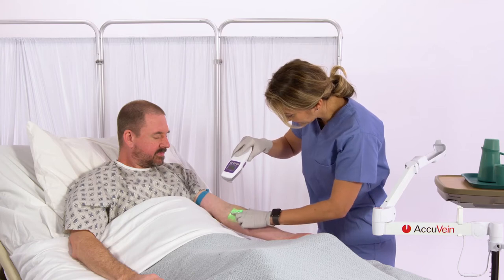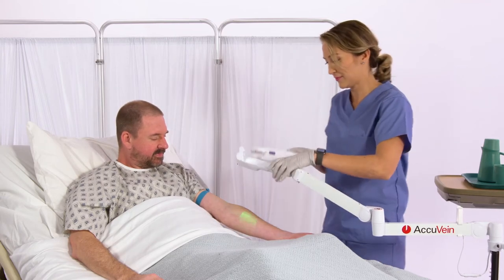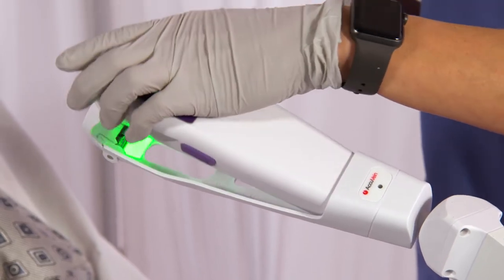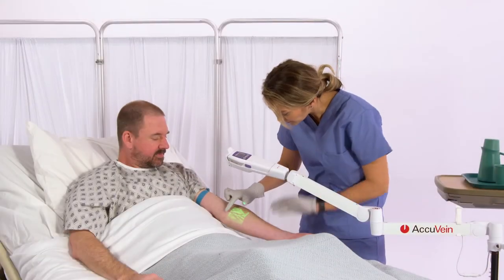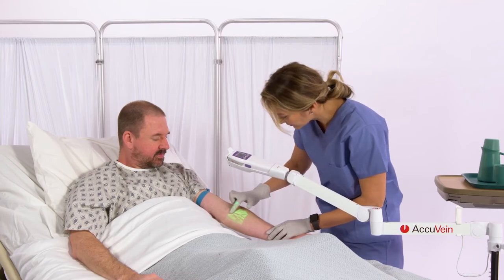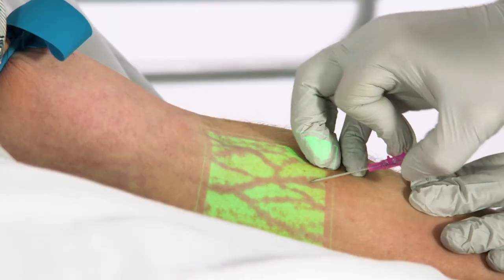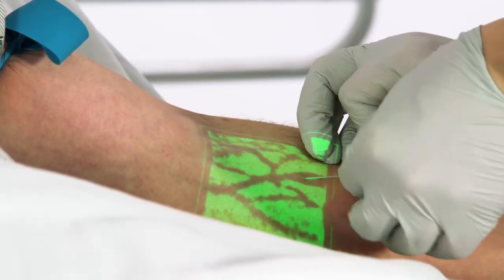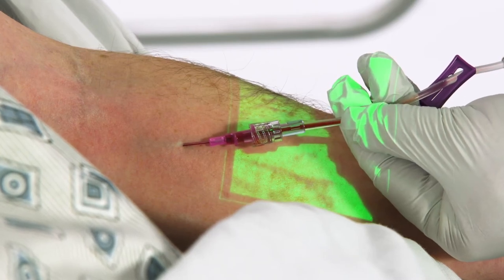Once you locate the vein you want to stick, the AccuVane can be held by an assistant, or it can be easily placed in an optional AccuVane hands-free accessory to allow your hands to be free to perform the venipuncture. Always leave the AccuVane vein display light on when starting the venipuncture — this will allow you to assess the vein as you stick. Visualizing the vein lets you see immediately if the vein rolls or if it blows.